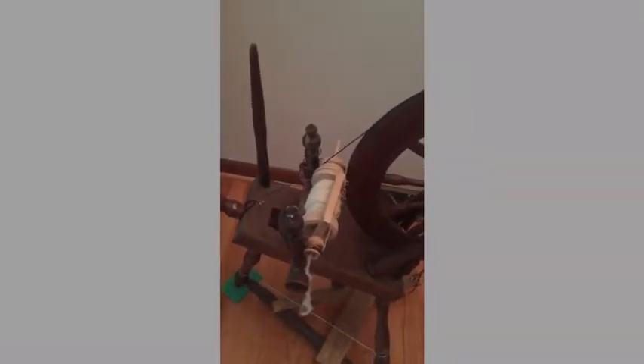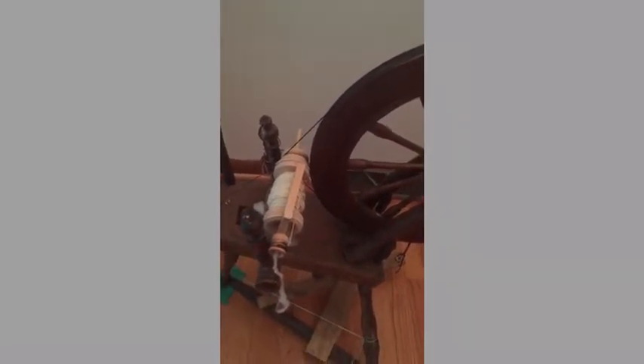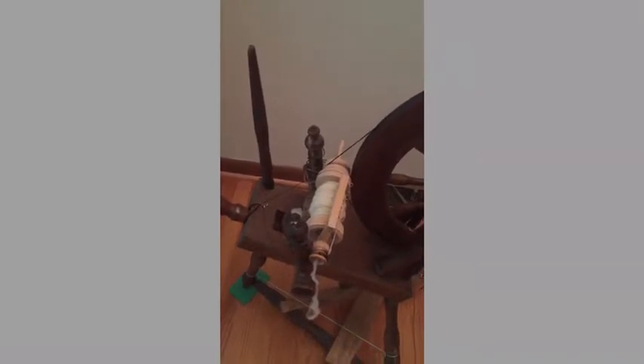So that's the treadle and the footman. I originally used this as a spindle wheel — I do have a video on how I use this wheel as a spindle wheel — but I wanted to try a flyer bobbin assembly without having one made for hundreds of dollars.